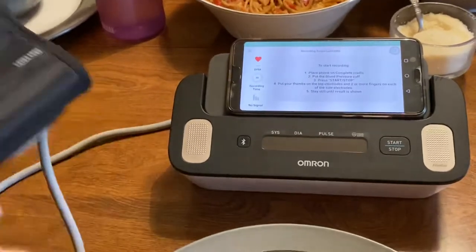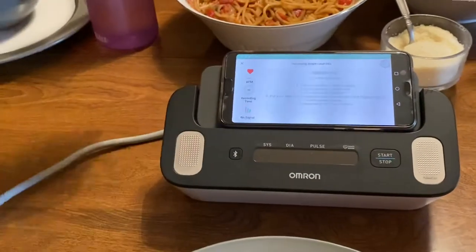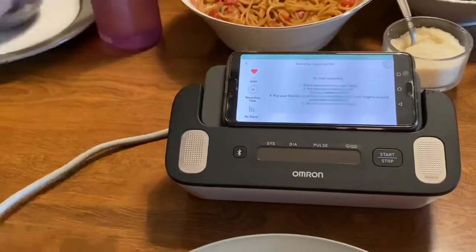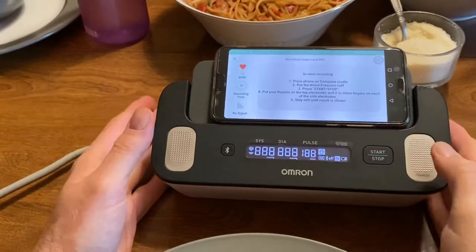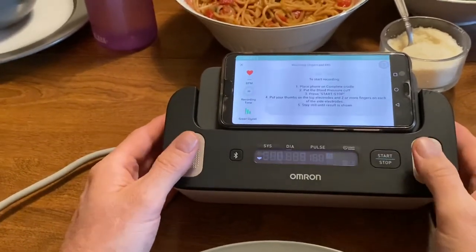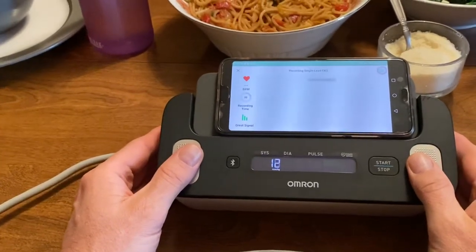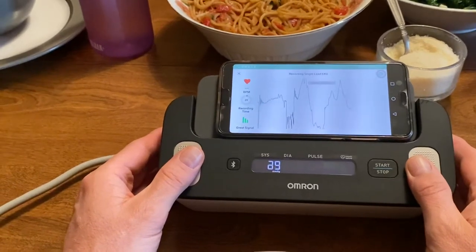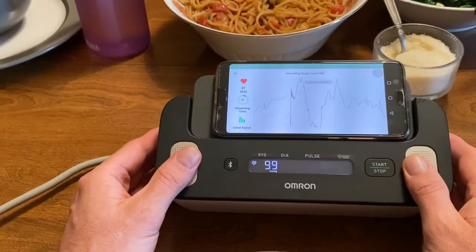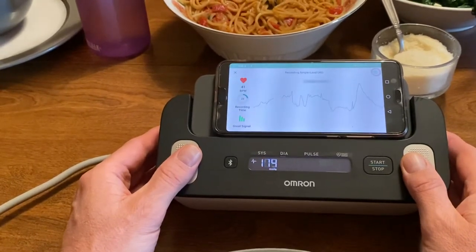It tells me what I'm supposed to do next. I need to put on my band and I can do this myself, and then I simply press the start button. Once I press the start button, I make sure that my thumbs go on to the top and my other fingers on the side, and it's now going to start its reading.